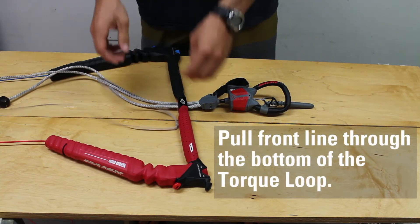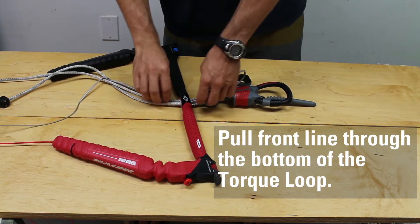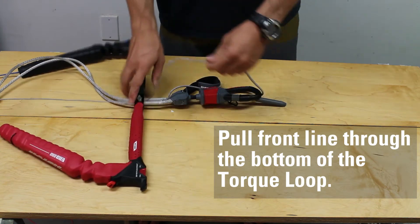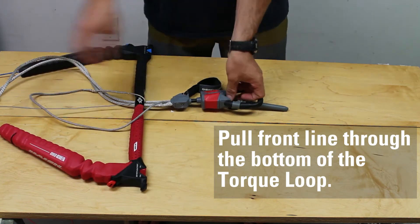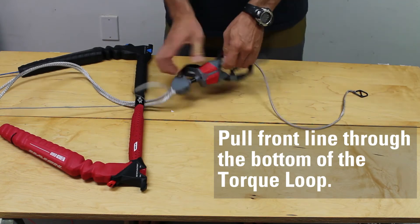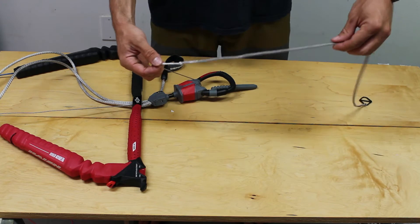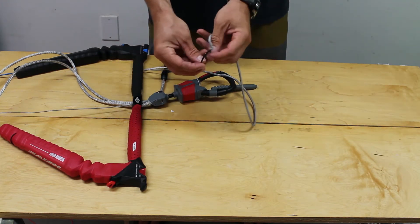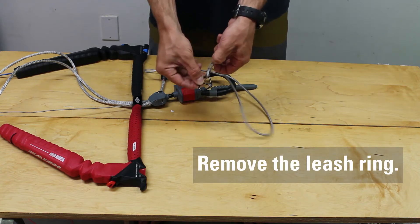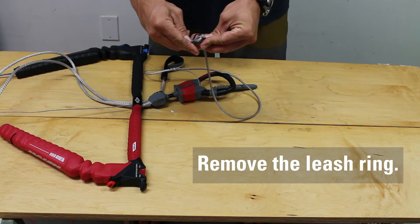To replace your front line attached to the flagging line, start by pulling on your flagging line until the knot is all the way through the torque. Next, remove the leash ring by looping the flag line loop up over it.